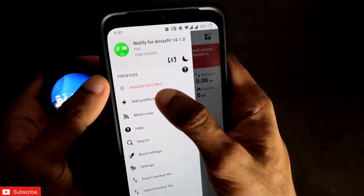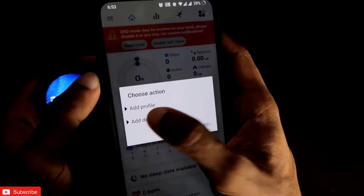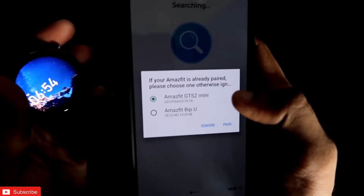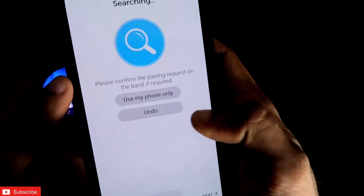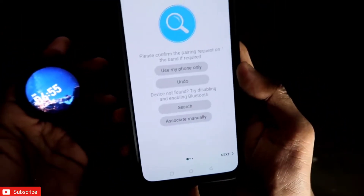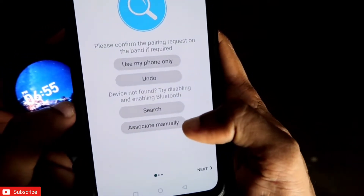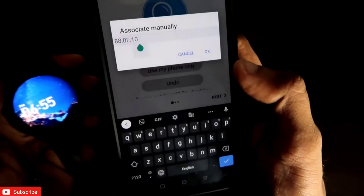For this I need to click on Add Profile/Device again. Click Add Device. You can see it is not finding the Amazfit GTR 2E, so I click the Ignore option. To configure a watch that is not found by the Notify app, you will see there is an option called Associate Manually — click on that.